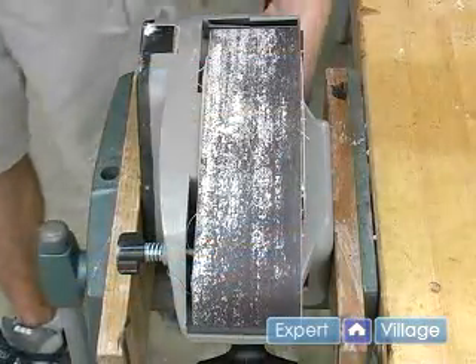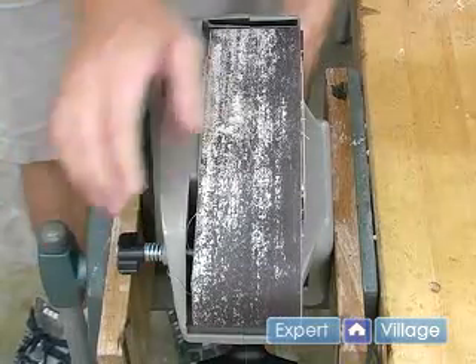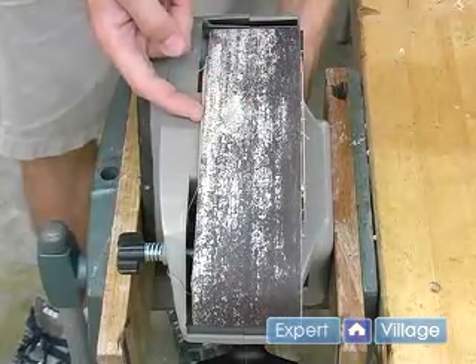When we turn on our sander we're going to adjust our knob and we're going to want to make sure that our belt is in the center of the bento disc underneath the belt.